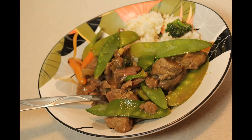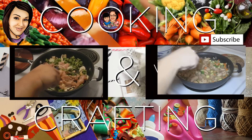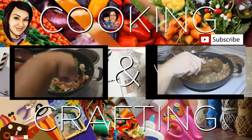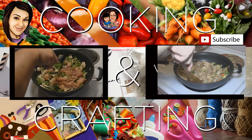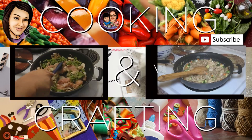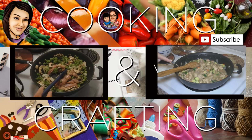Thank you for watching Cooking and Crafting. Before we have to say goodbye, make sure you comment and subscribe, and it would be so great if you favorite and rate. Thanks for tuning in!